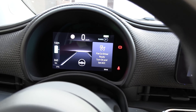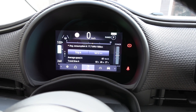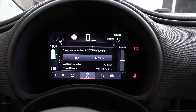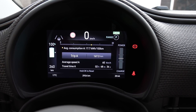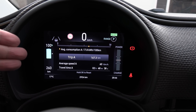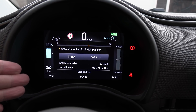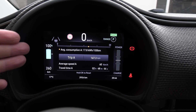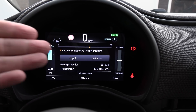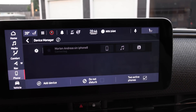Let me show you the settings. We have state of charge in percentage — yes, watch and learn, other car manufacturers! We also have range, outside temperature, speed limit, and trip meter — all in one tiny screen. It's not really that big compared to my palm.